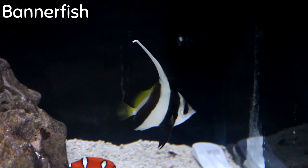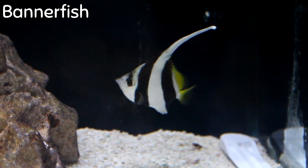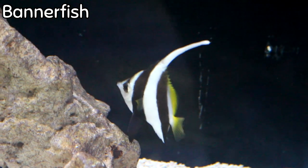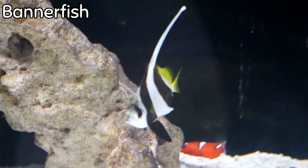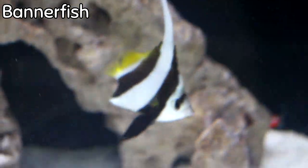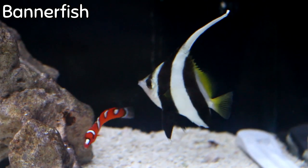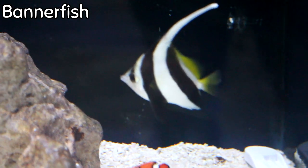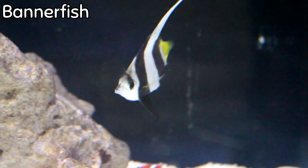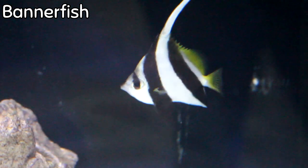This is the Heniochus Butterfly, also known as the Bannerfish — I may have murdered that pronunciation. This is a very peaceful fish and one of the hardier butterflies. They are omnivores, eating meaty foods as well as herbivore preparations. They grow to around eight and a half inches, so they'll need a larger aquarium. Like all butterflies, they are not reef safe because they enjoy munching on coral.